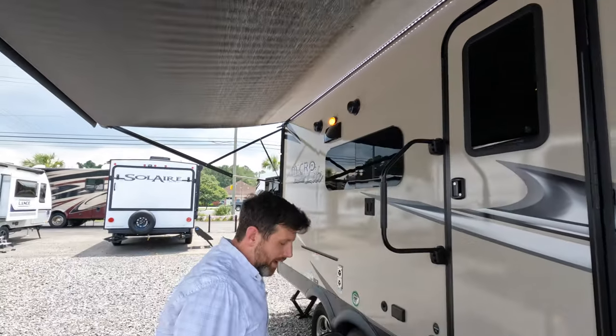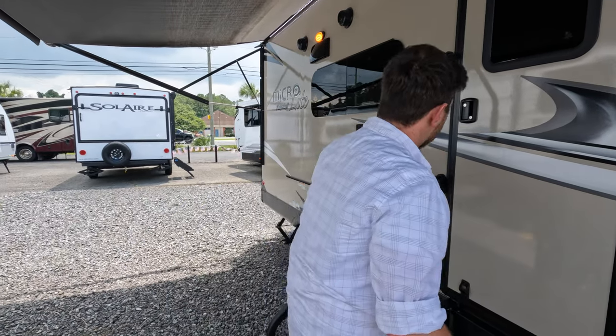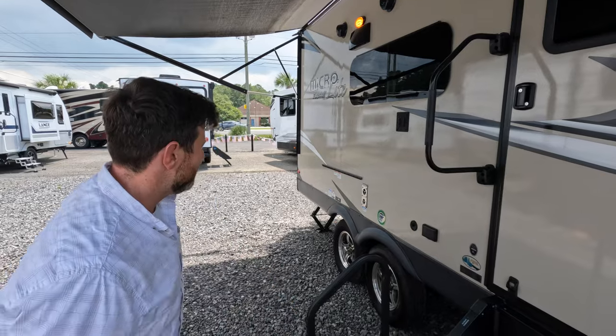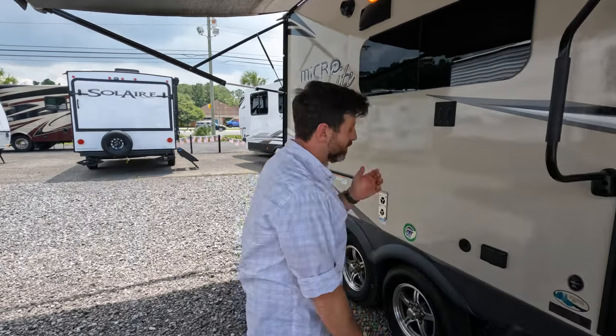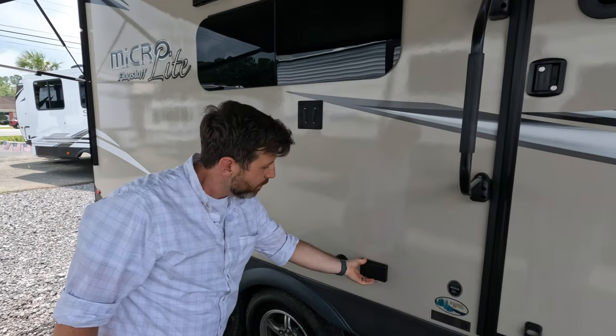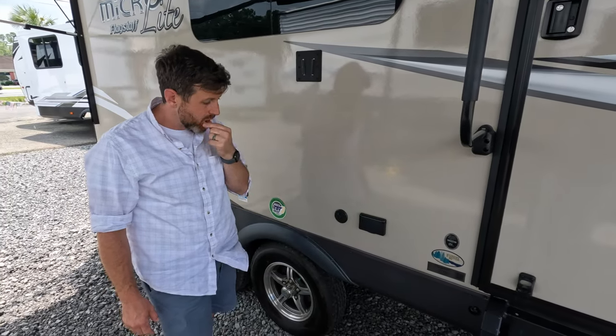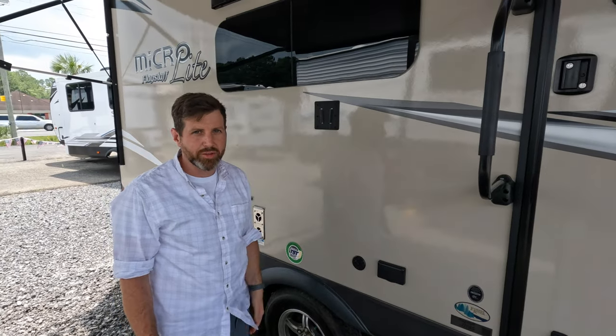You got this giant awning with a cool little party strip. You got the hand grab, so you're not tripping — boom, boom — nice transition. You got the slot for the outdoor entertainment or your TV, and it can plug in right here. There's your cable out, so you can run cable to the outdoor TV if you want.